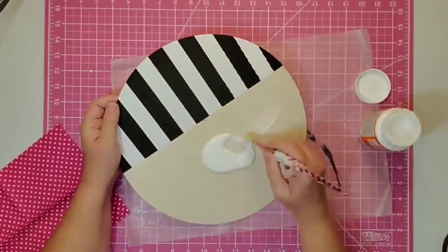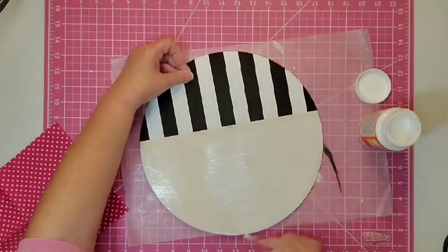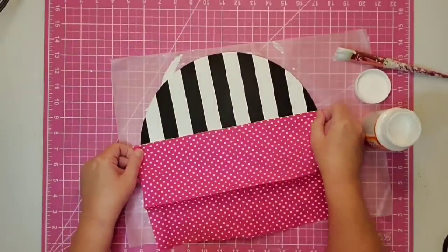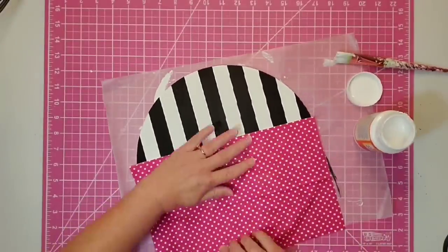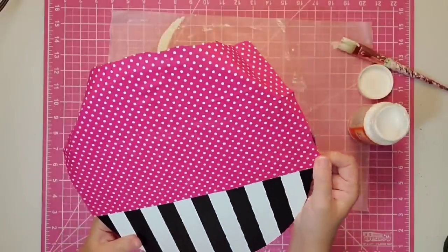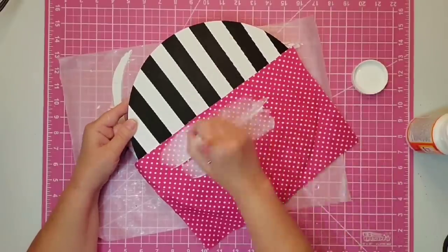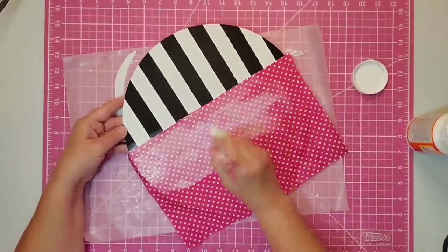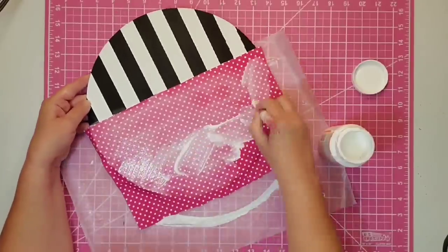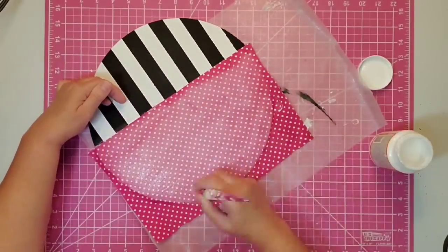Next we're going to use a little Mod Podge at the top, getting as even a coat as we can. Then we place down our fabric and smooth it out — this fabric has a lot of stretch so make sure you smooth out all the wrinkles. It's not even necessary to iron it ahead of time. Once it's down, let it dry for about five minutes, then come in with a coat of Mod Podge on top and let it dry overnight.